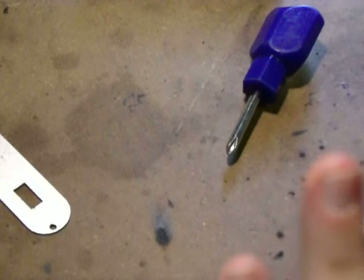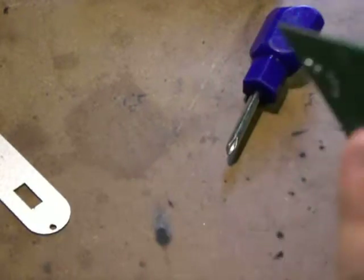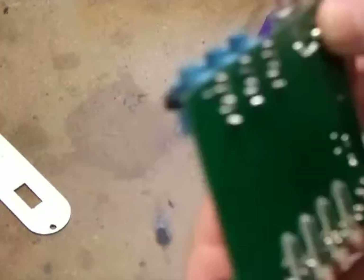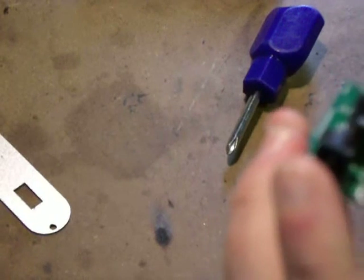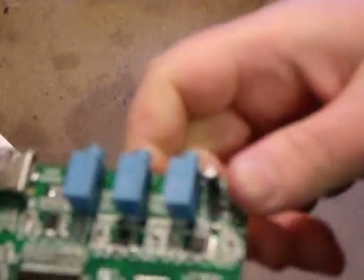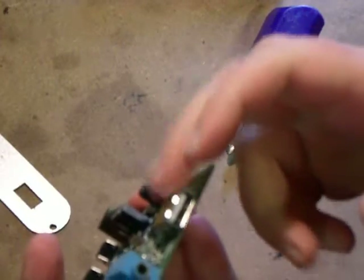There are a couple of capacitors - Chang capacitors, oh dear - and then three LEDs and nothing on the back. So it's a fairly well-made circuit board, nothing too interesting at all. But the nice thing is it has a USB 5 volt output, which is quite nice.